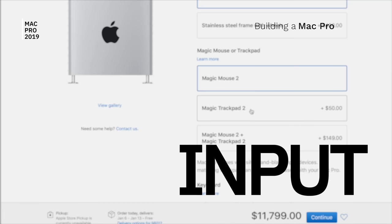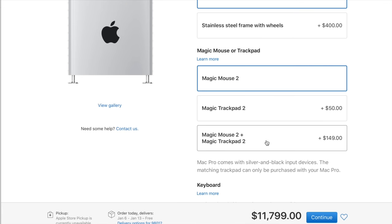Finally, the last option — and also the last mistake I made on the first Mac Pro order — you get to choose between the Magic Mouse, the Magic Trackpad, or both, along with the Magic Keyboard. I thought I chose both options, as I wanted to show both to you in the video so you can see the custom colors exclusive to the Mac Pro. Somehow, I ended up just choosing the mouse, which I don't like at all. I do love the Magic Trackpad — that is what I use: a keyboard and Magic Trackpad.